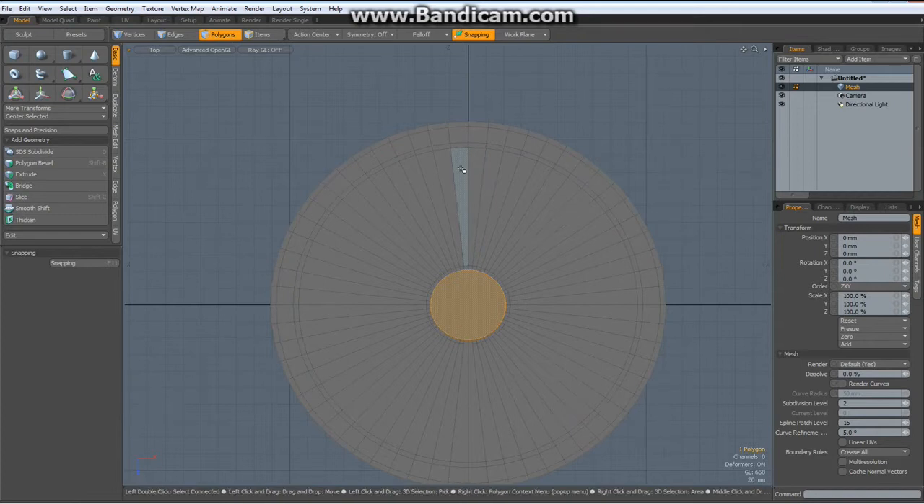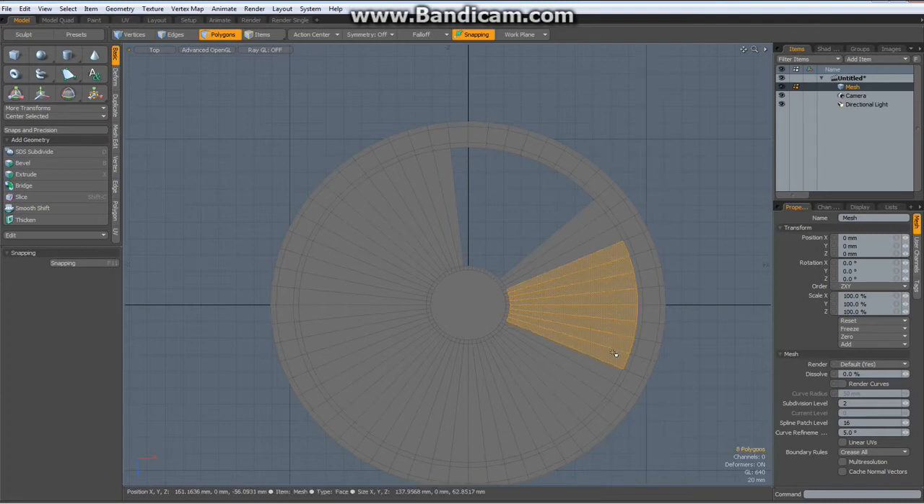Now I select 9 segments in here and delete them, then leave 3 alone, delete these, 3 alone, delete these, 3 alone, delete, delete these — and thankfully we are left with 3 again.